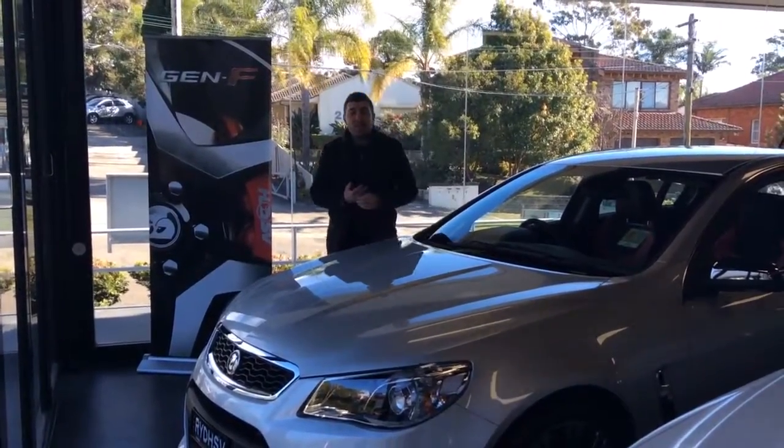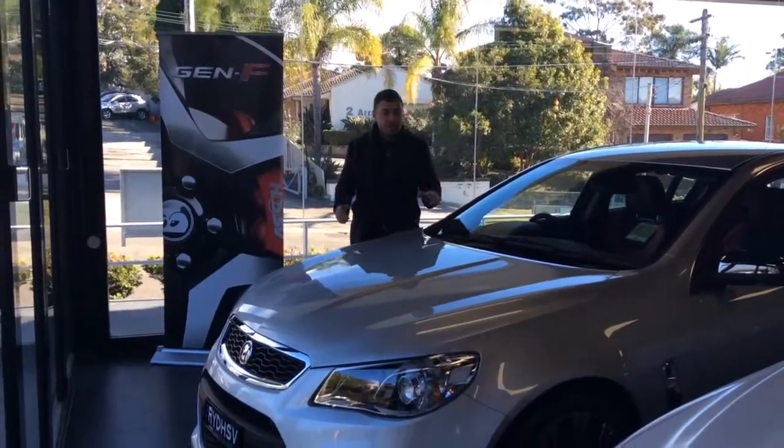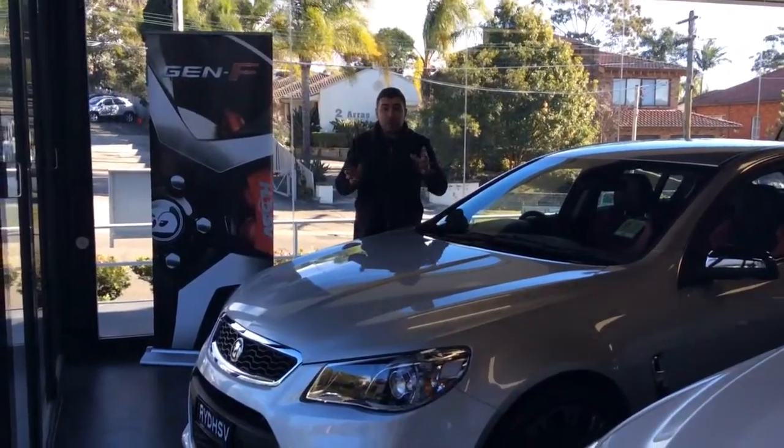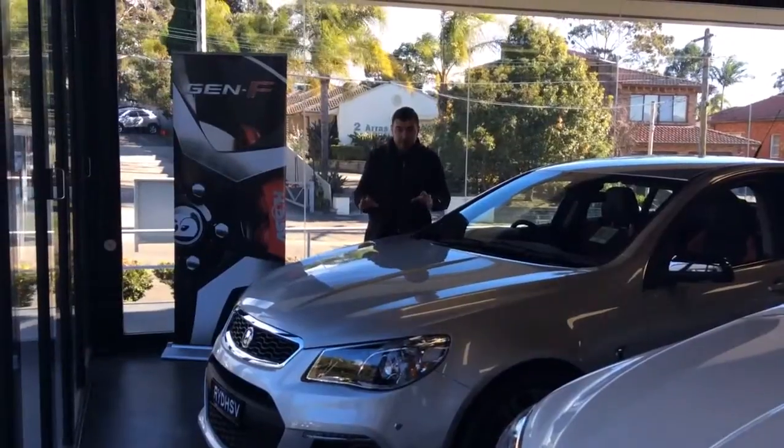Hi Tony, Matthew here from Hunter Holden HSV. Mate, I know we've been discussing the vehicle on the phone quite a fair bit. Obviously this is the one that you're interested in — the Senator is kind of the main one. So I thought I'd just put together a short video for you so that you can actually see the vehicle itself.